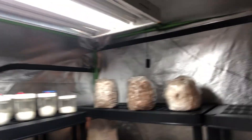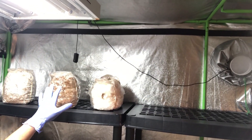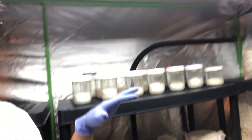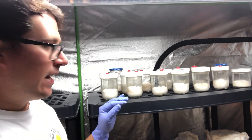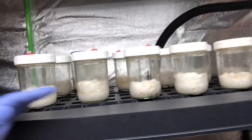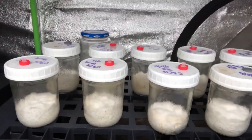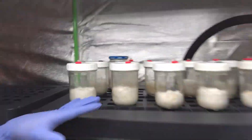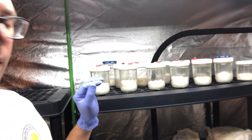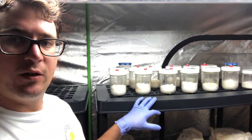I've got my fresh air exchange coming in right here, and this is my humidifier detector. I've got my humidity at about 92% right now. You can see these are all the different crosses with TSB and honey liquid cultures. I'm going to set up some kind of camera to monitor the growth over the next few weeks.